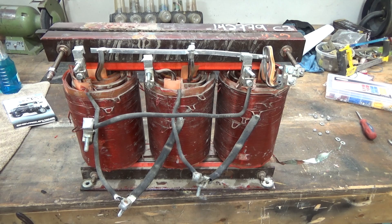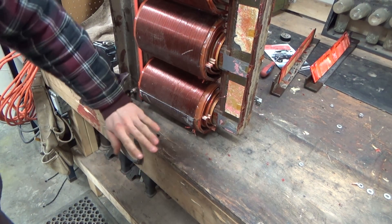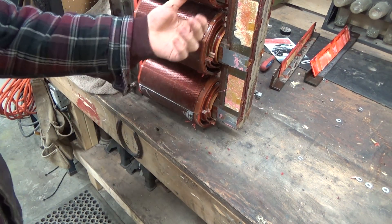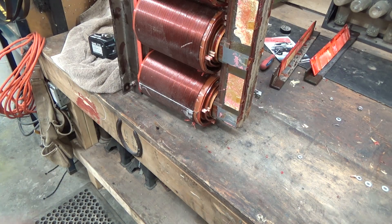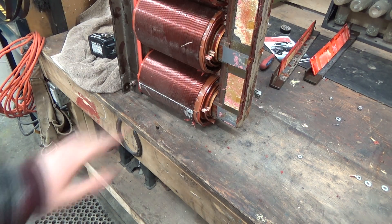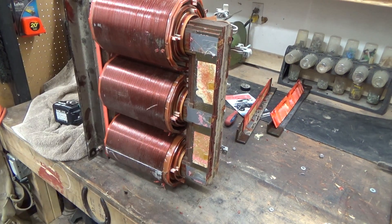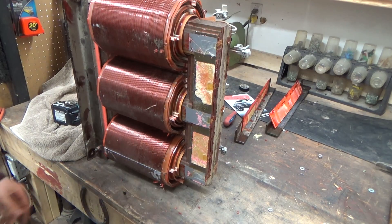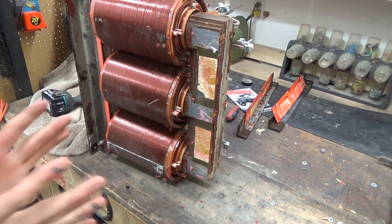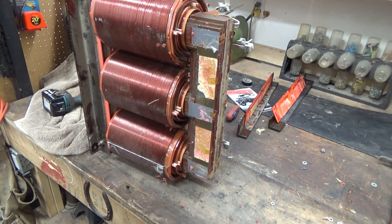We're gonna start ripping her apart. On the back side you can see how the one high voltage winding is disabled with the grinder zip cut, and a lot of these scars will be from being kicked around in salvage bins. I've also taken off the top two pieces of angle iron that were clamping this together. I'm gonna try a little tappy tappy and see if we can knock the top of this core off.